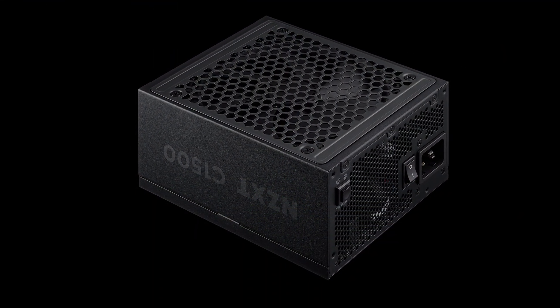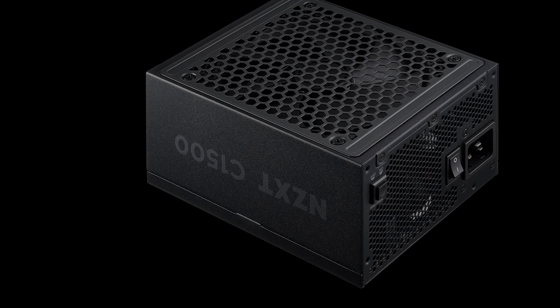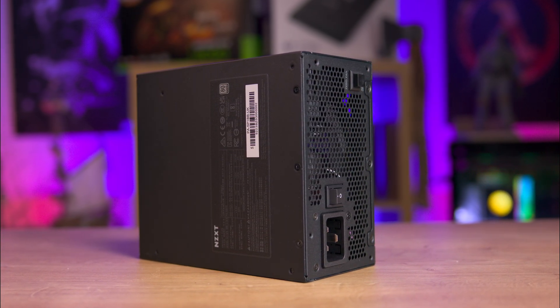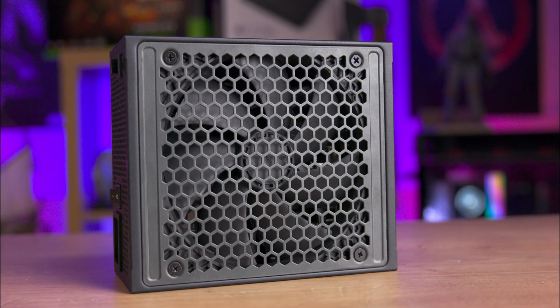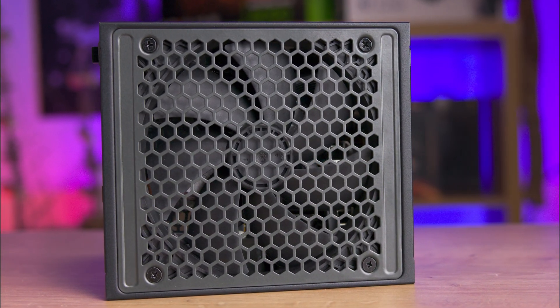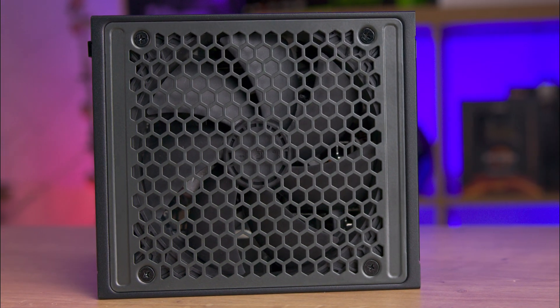The power supply itself has a minimalist look with the logo and model displayed discreetly on the sides. The top has a sticker with specifications, and the bottom — or at least the fan side — has a grey look matching the side logo and model number. The 140mm fan is black, allowing it to hide discreetly under the honeycomb ventilation holes.